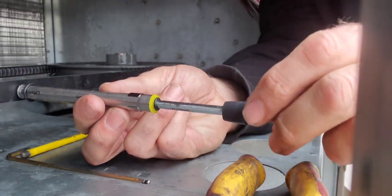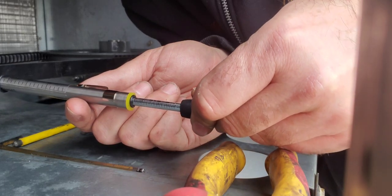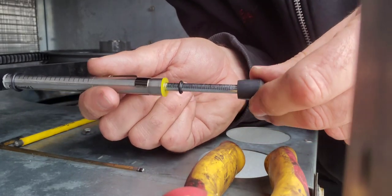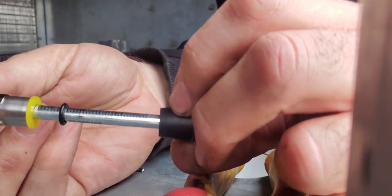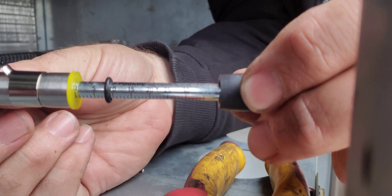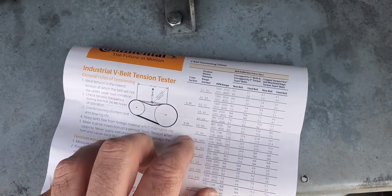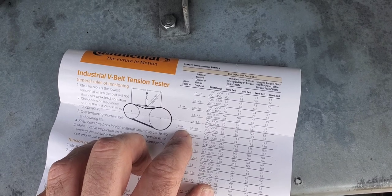That gives us a reading of about nine. Let's check the chart.